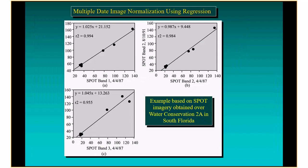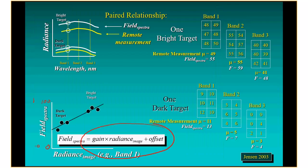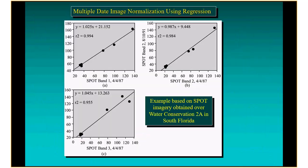With a satellite scene, sensor orientation can be computed fairly uniformly, but for drone data it's hard. We need to just try to keep that constant or hope that we're sensing things that are fairly diffuse reflectors.